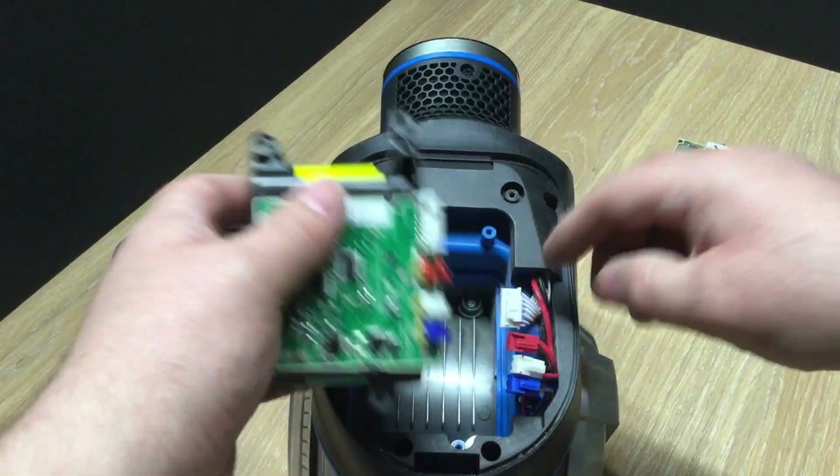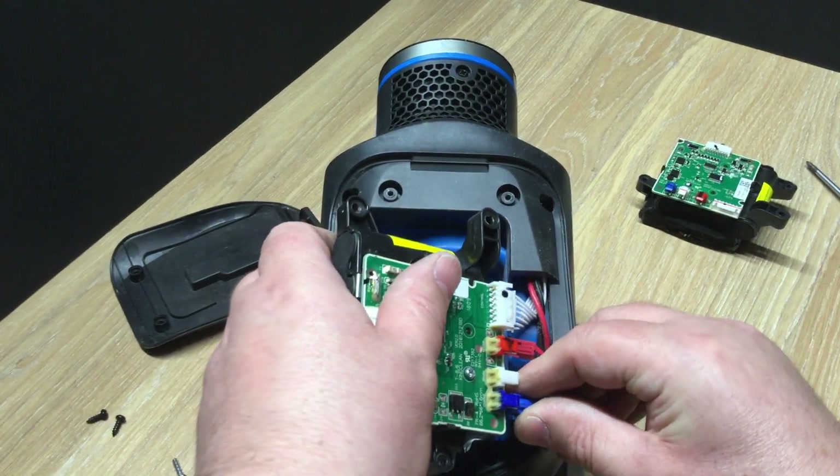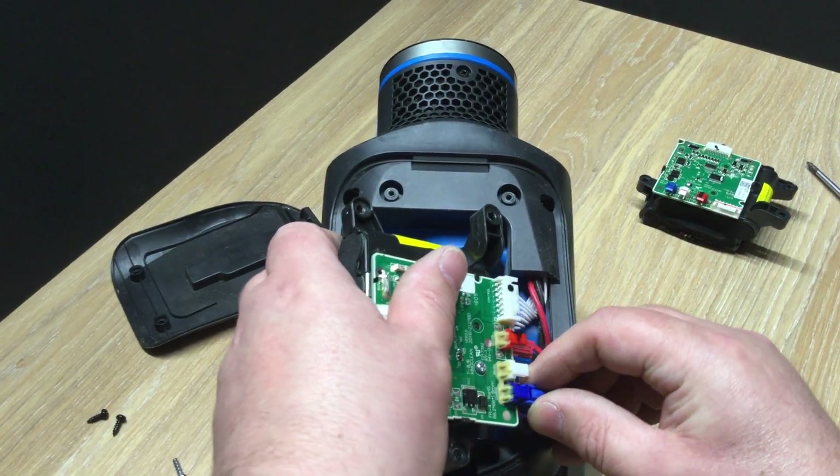Then what you do is the opposite to put it back together. As I said, there isn't much involved.